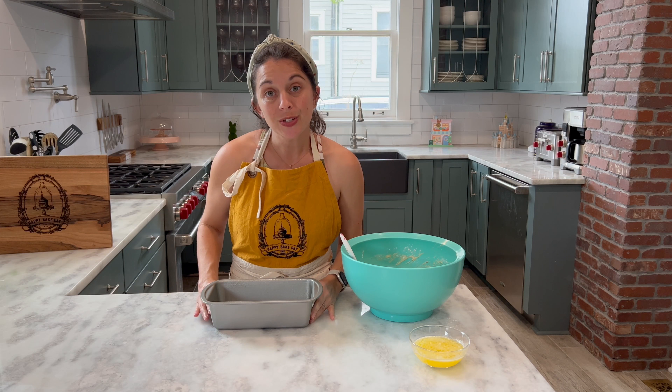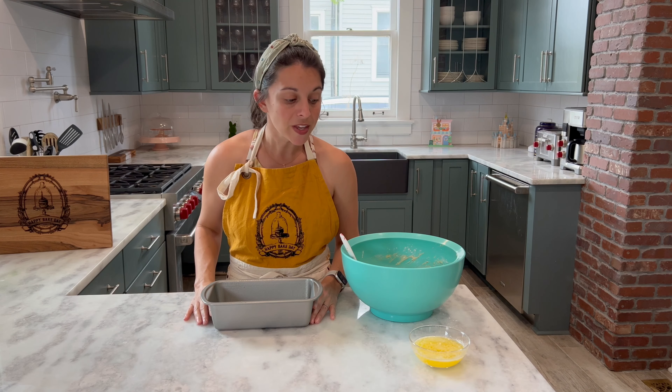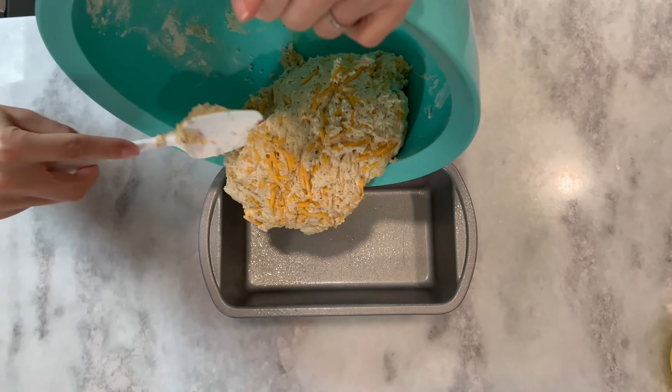Once it's been mixed, feel free to add your beer. You want 12 ounces or a carbonated beverage, and you're going to mix everything together until it's well combined, but be careful not to over mix it. At that point you can add in your cheese. You'll fold it in using a rubber spatula and then it'll be ready for baking.